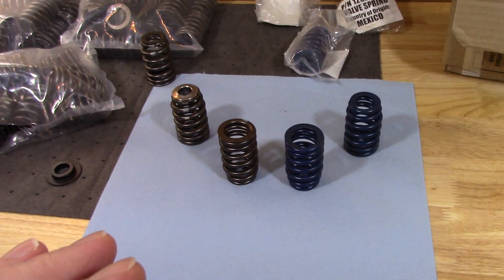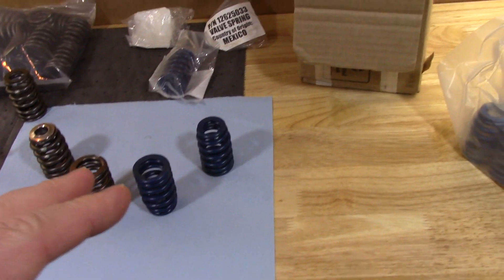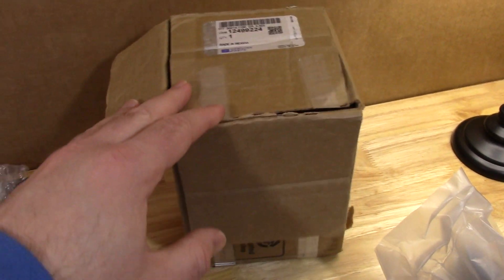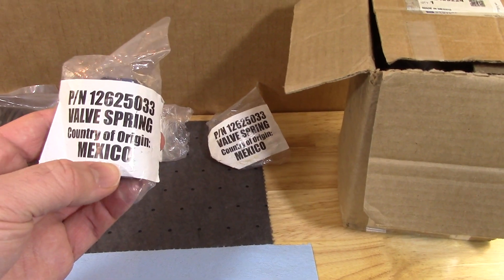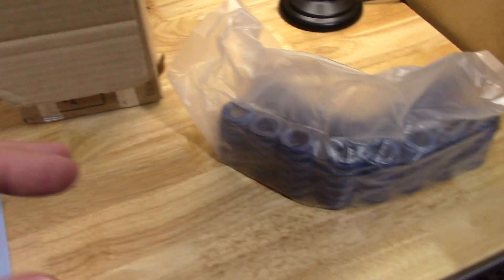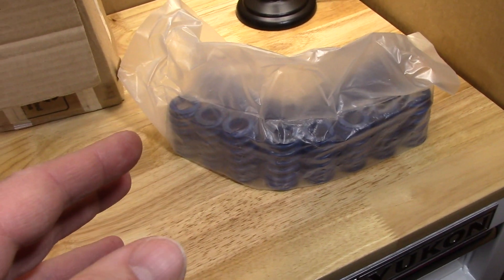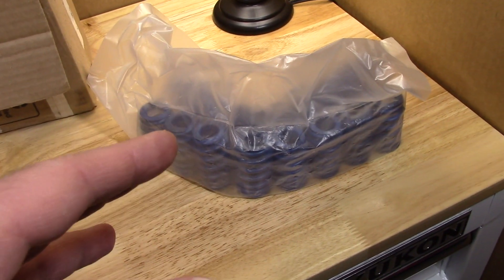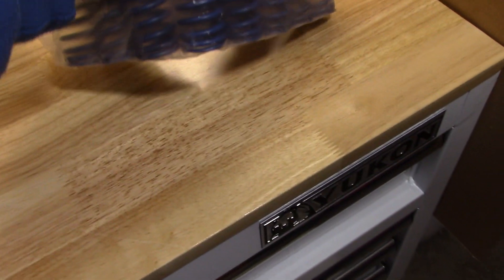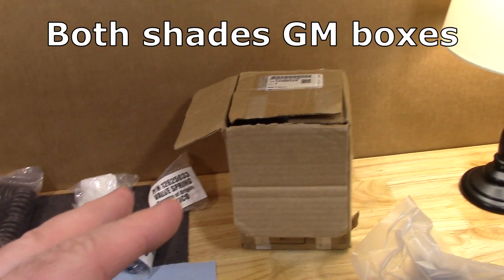Far as I know, specs are the same. The blue springs I have here came in a GM box and they have individual wrappers with the GM part number — and they're made in Mexico. This other set of blue springs I have, I'm not so sure about. I got them from a guy in Detroit, and I want to test them with a spring tester just to be sure. They appear to be the same color. In the past, I have bought blue springs that are different shades that did come in GM boxes.